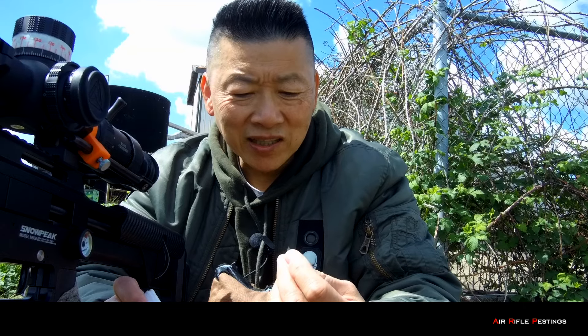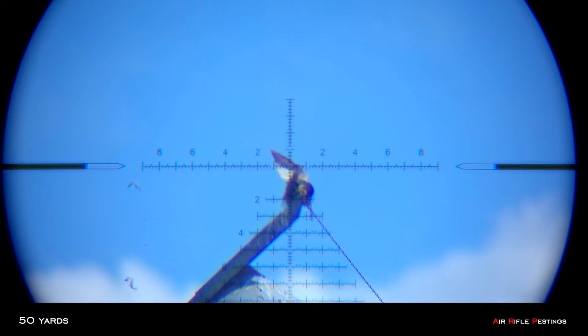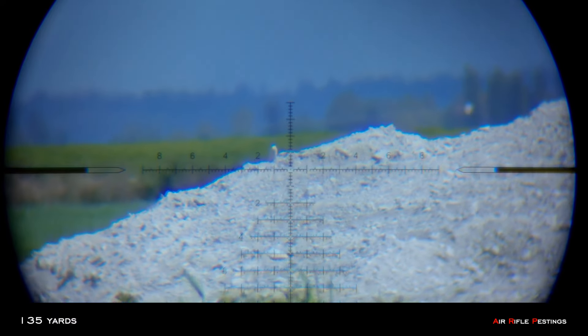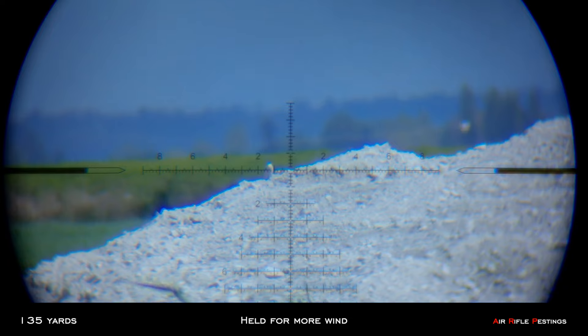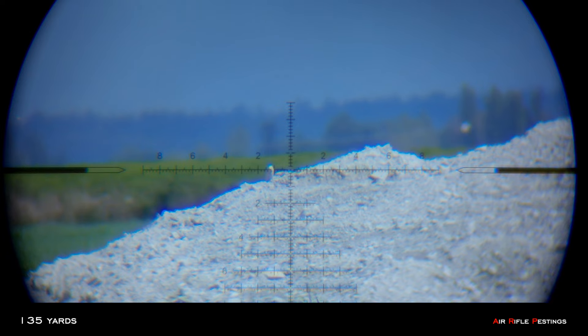These are the NSA slugs — not H&N. I shoot so much H&N that I keep saying it. These are the NSA slugs, the 17.5 grain. Checking my windage — I'm putting it back. That's a lot of windage down the range; the wind is picking up now.